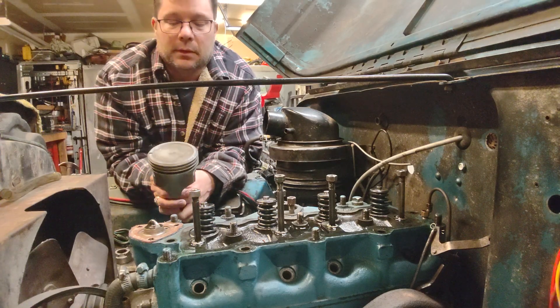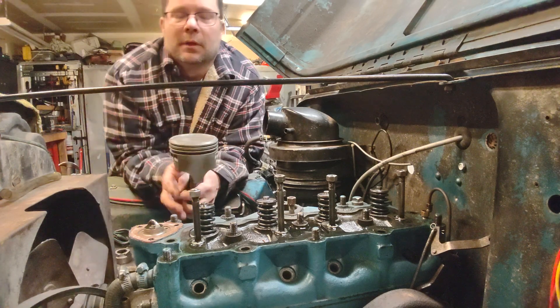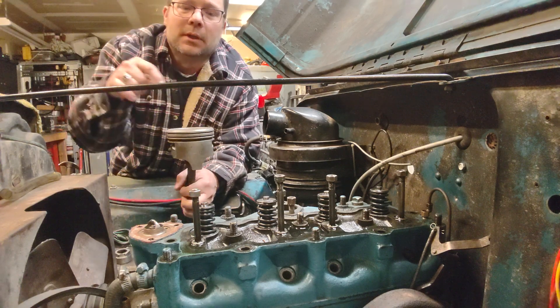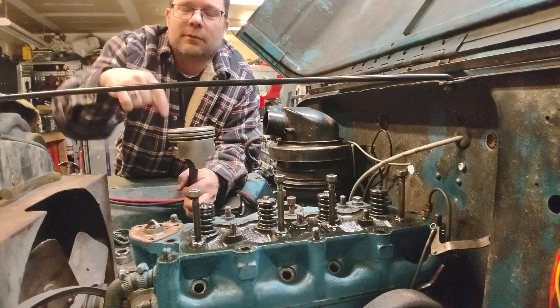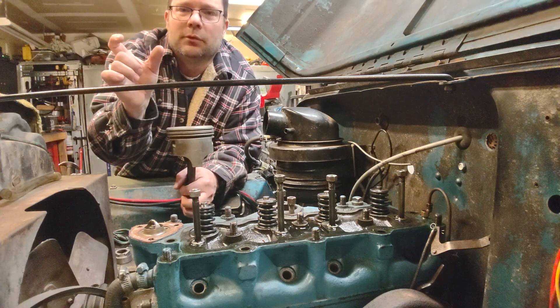We also want to make sure there's nothing going on with the tops of the pistons. From the bore scope inspection it looks clear, but you can't see very well through an F-head motor — going in through the spark plug hole there's a shelf where the valves are, so you have to go in and then down into the piston, and the rigid part of the bore scope head is really too long to get through all the corners well.